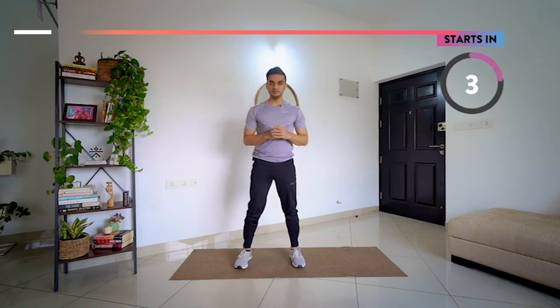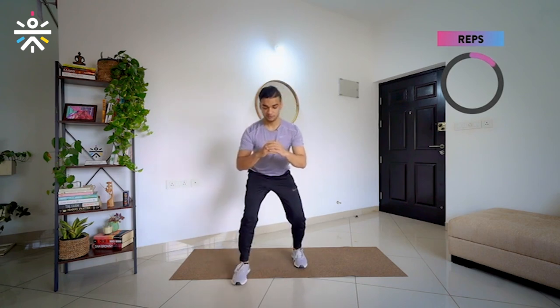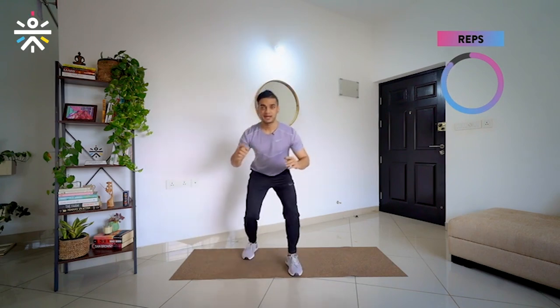Start in 3, 2, 1 and go. Partial squat — very good. Forward, back, forward, back — 2 times. Keep going, 3 — now slow — and back. Stand up. Relax. Let's take 10 seconds break and then we move on to the next movement.